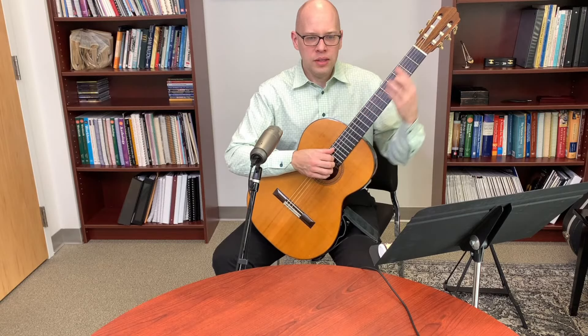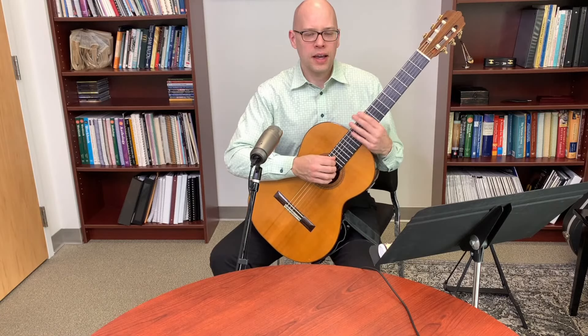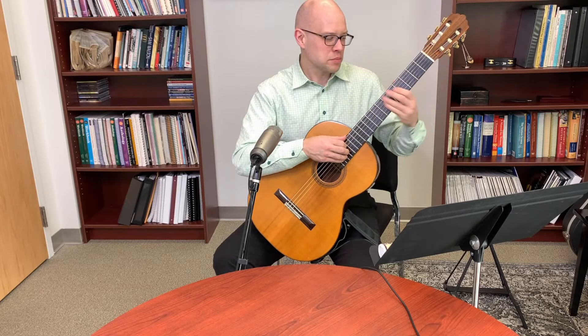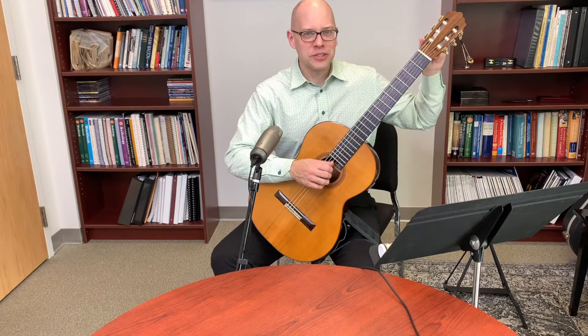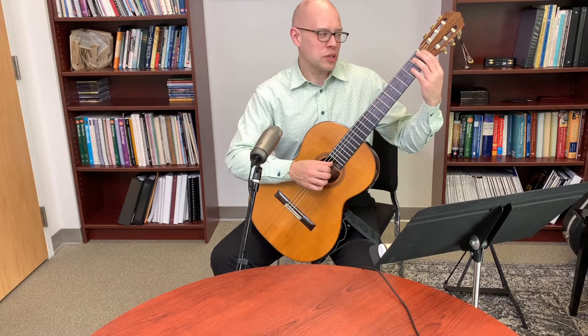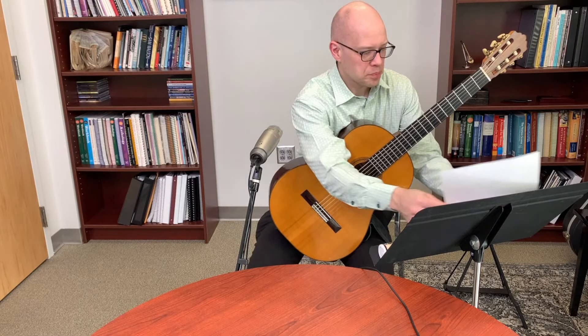When putting on new strings, stretching them helps them settle in faster. I stretch around the 12th fret — roughly the midpoint of the string — and I also tune all strings a half step higher than pitch, for example the E string up to F. Stretching at the 12th fret combined with tuning a half step up is a good way to get new strings to stabilize quickly.